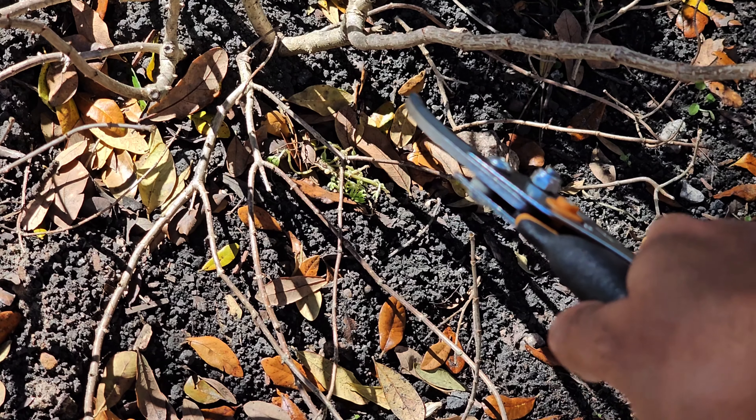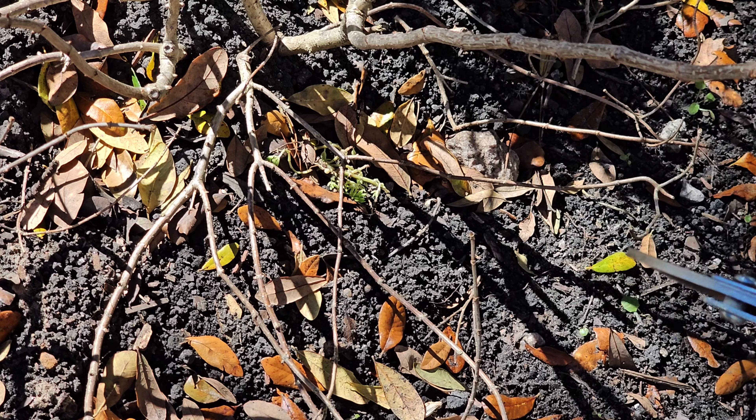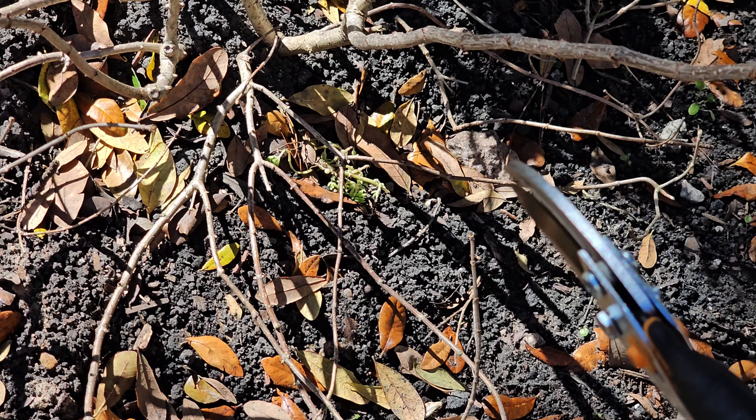There's this one branch with three stems — it's practically on the ground. So I'm going to take it all the way back down so I can get one that's going to grow up.